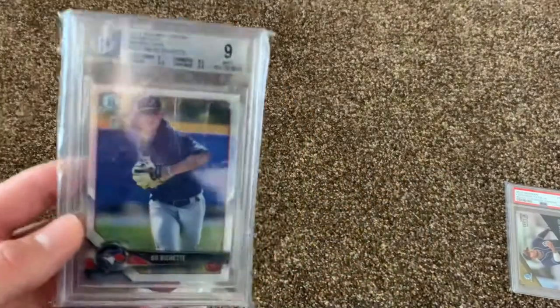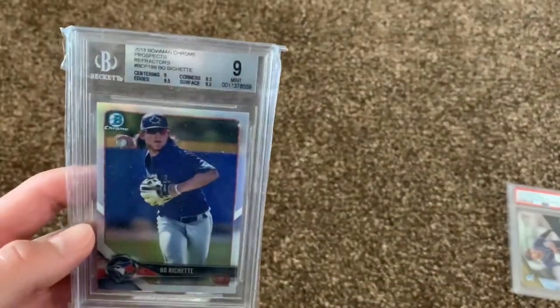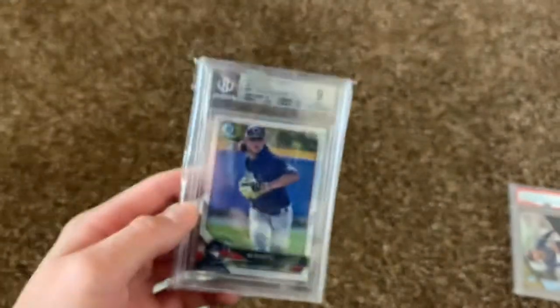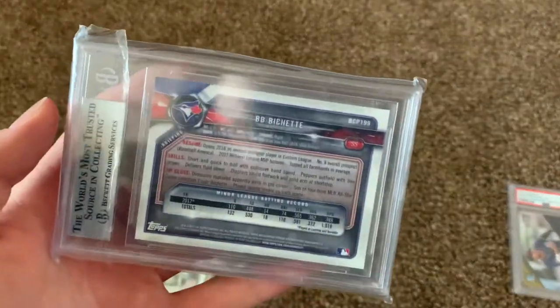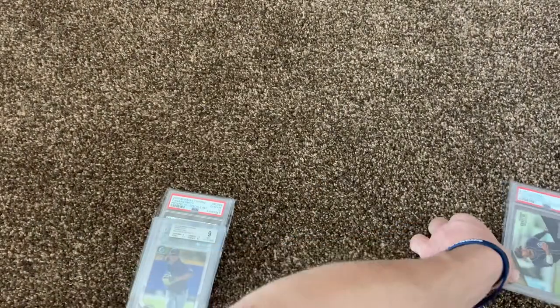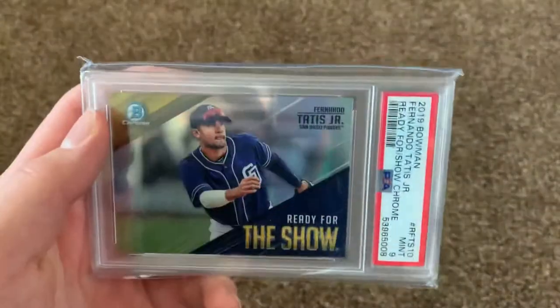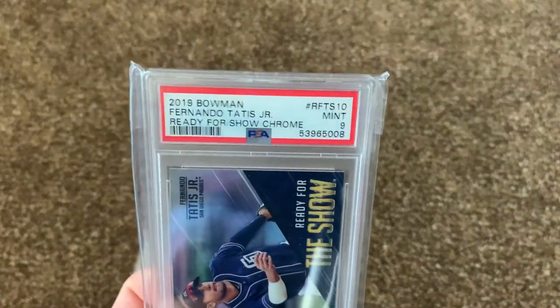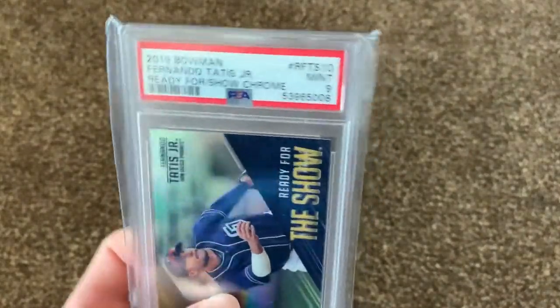Next we got a Beau Bichette Beckett 9, $474 out of $4.99. Beau Bichette, Bowman Chrome 2018. And next we got a Fernando Tatis Jr., San Diego Padres, Ready for the Show, PSA 9, Mint, 2019 Bowman.